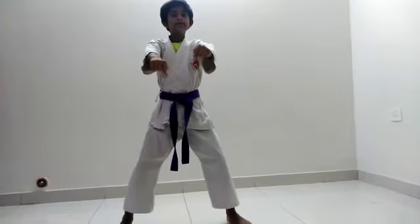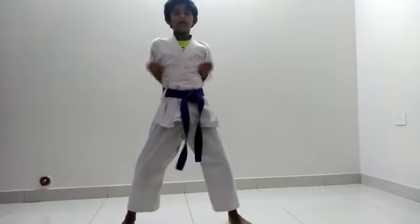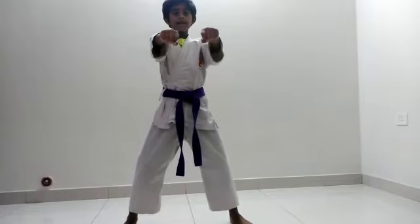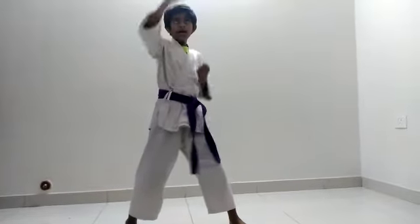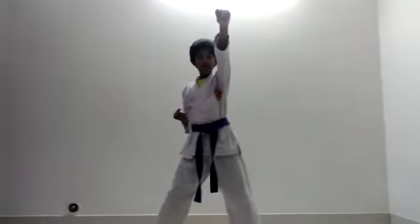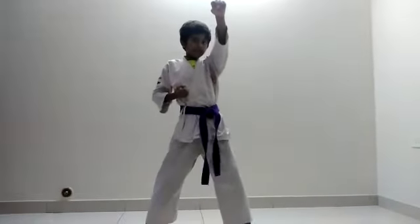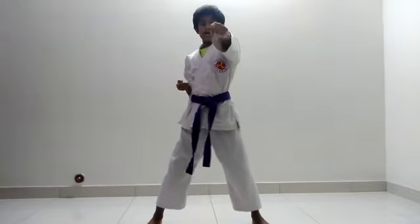Now double slow kicking punch. Now upper level slowly punch. Now low, now middle level. Now lower level.